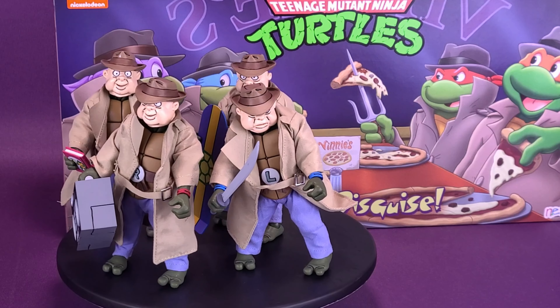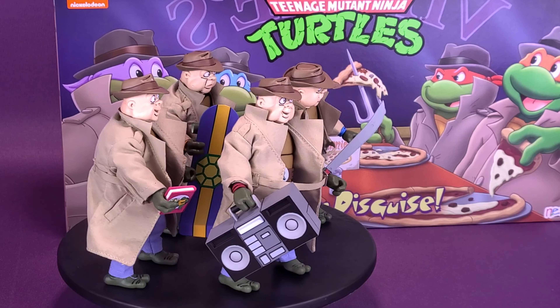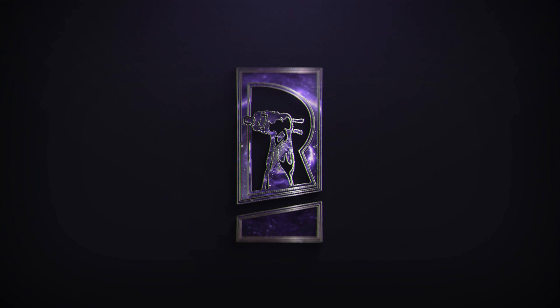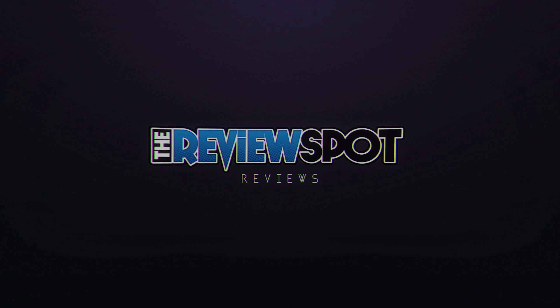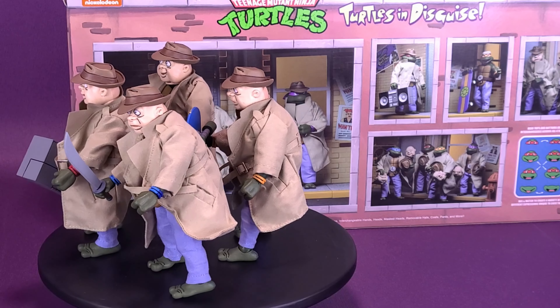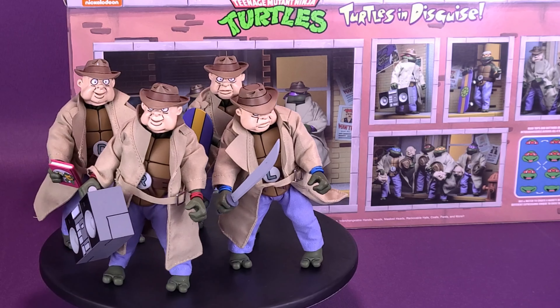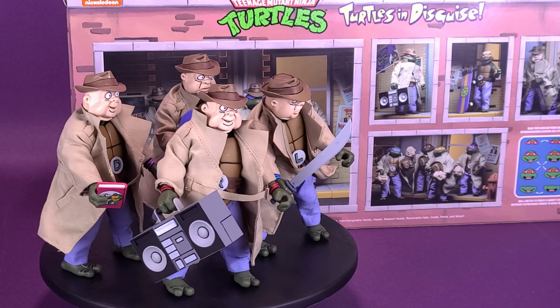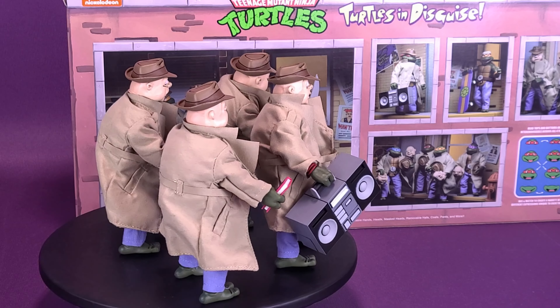Half-shell heroes who are hiding their faces. Here's your look at the NECA Toys Teenage Mutant Ninja Turtles Turtles in Disguise. Keeping relatively incognito, no one will suspect it's the half-shelled heroes underneath their disguises. Figures come included with human face masks, trench coats, and packed with a ton of other cool accessories.